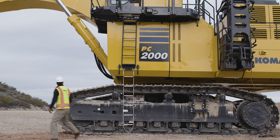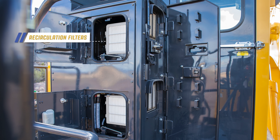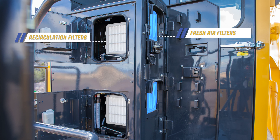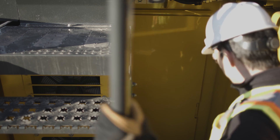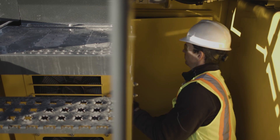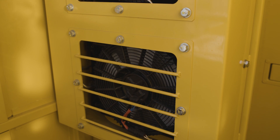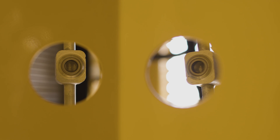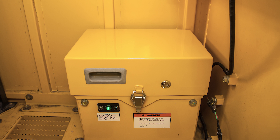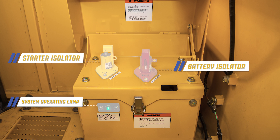The air conditioning filters are located at the entrance to the operator's cab. This includes the recirculation filters and the fresh air filters. Beneath the operator's cab, there is a walkway leading to the entry door for the cab riser. Notice the condenser for the upper and the lower air conditioning units. On the side of the cabinet, there is an inspection hole for viewing the refrigerant charge on the receiver dryers. Below the condenser cabinet is the installation for the system operating lamp, the battery isolator, and the starter isolator.